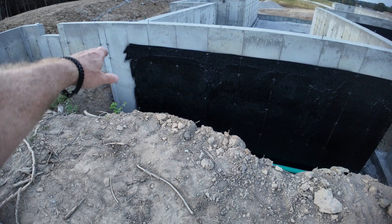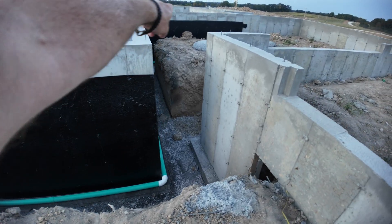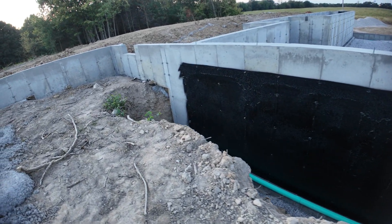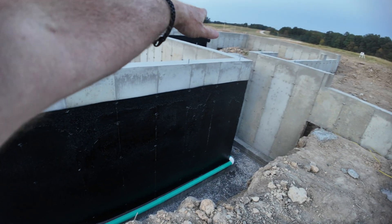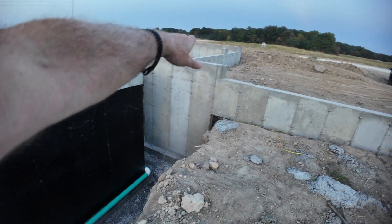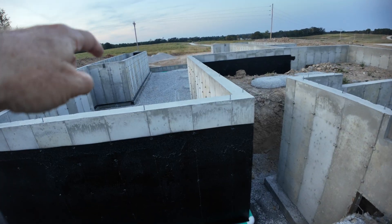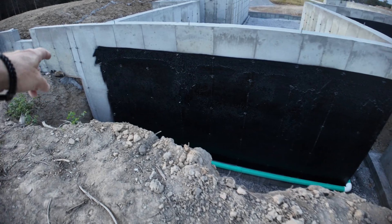Most people don't even see this or don't know that this even happens because they move into their house and never see it — it's all underground. The first thing you'll notice here is this black membrane that kind of looks like tar going all the way around. I'm standing in the middle of one of the garages on this build. You don't really need to waterproof the garage because it's somewhat of a stem wall — a shorter wall — you don't have to worry about water as much. But we're really worried about not getting any water in that part of the basement over there.